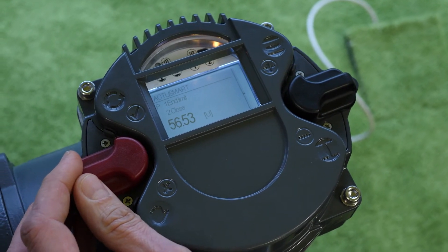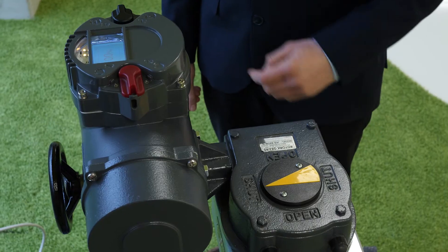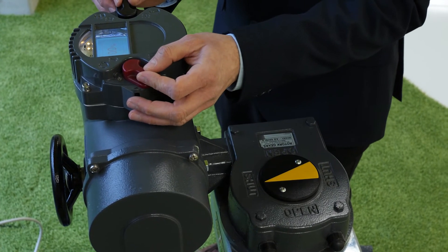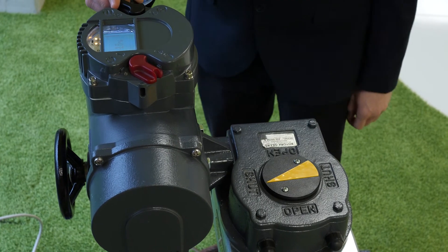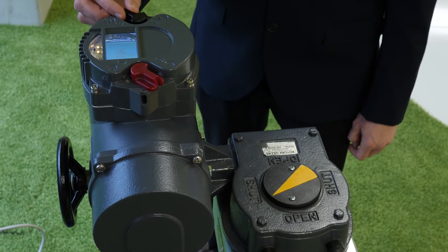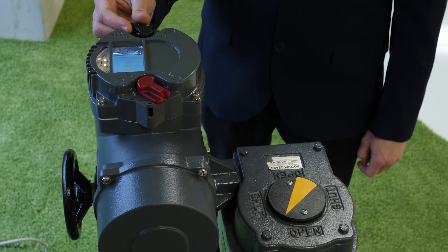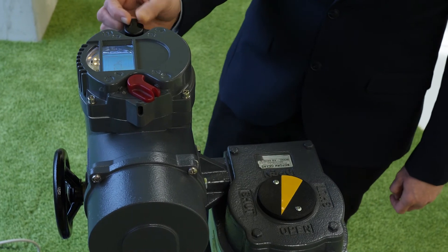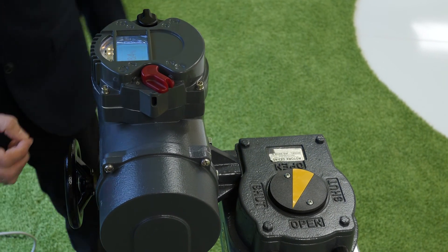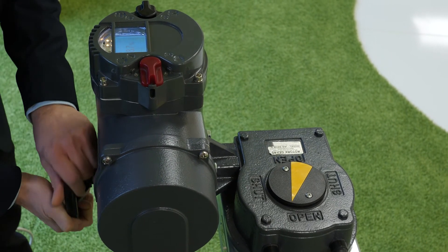Now the end limit close is set. Open the valve electrically. Before reaching the end limit open, stop the actuator.